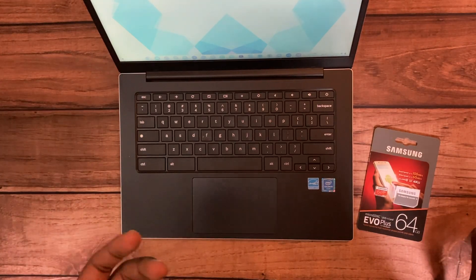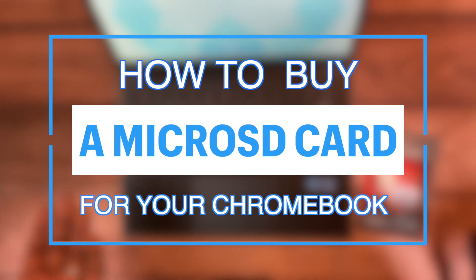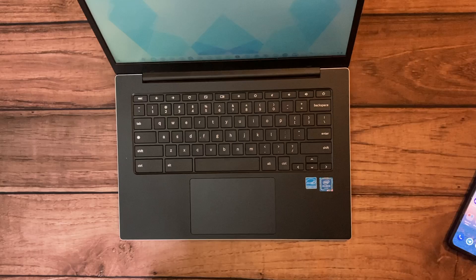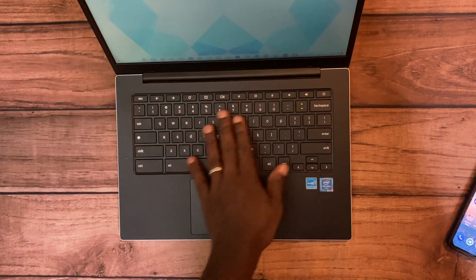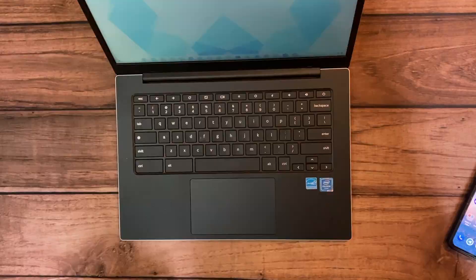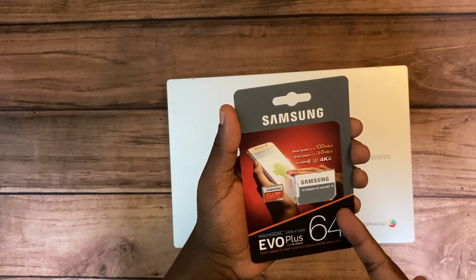Hey, what's up guys, David here from Dignited. Today I want to talk about how to buy a micro SD card for your Chromebook. It's really important to understand micro SD card standards and the specifications of your Chromebook, so that you can know what SD card will work for your Chromebook.